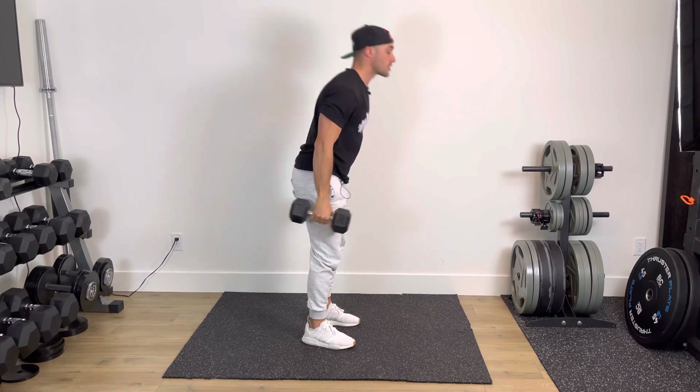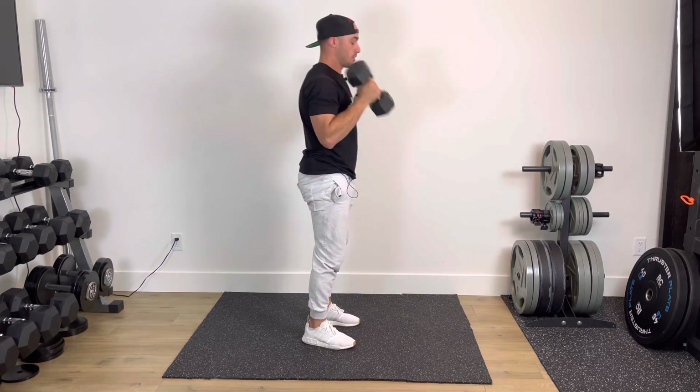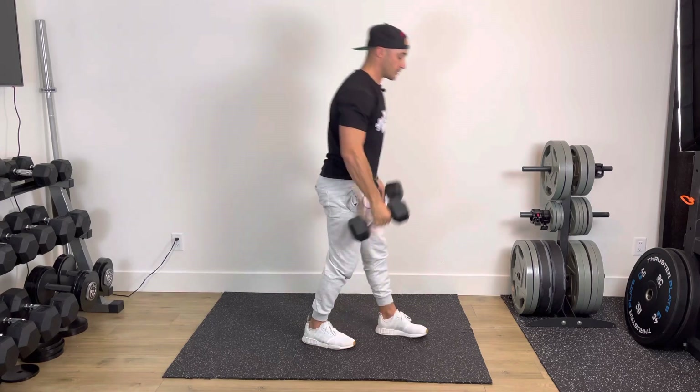If the press overhead is too much, simply perform skier curls — one, sit back, two, sit back, three, just like so.